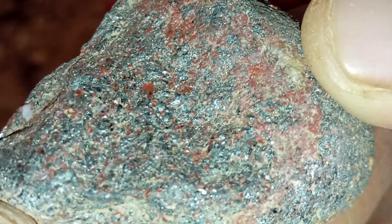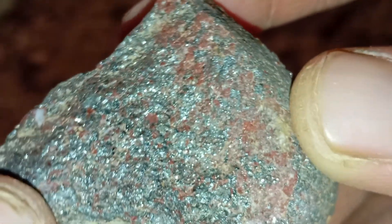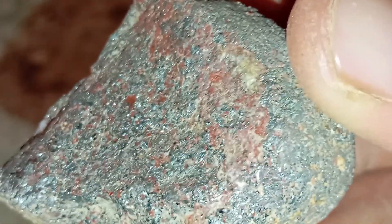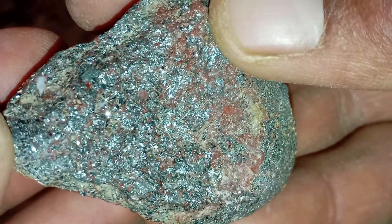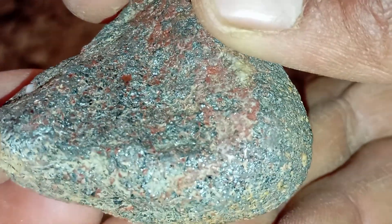Conclusion: using a lighter is a quick and simple way to study the behaviour of a suspected meteorite. Real meteorites will not burn, melt, or smell, and they handle heat in a stable and predictable way. Although this test alone cannot confirm authenticity, it gives you valuable clues and helps eliminate obvious fake stones.